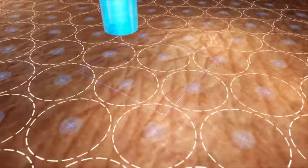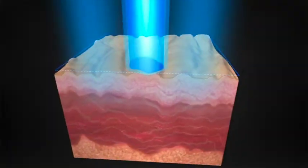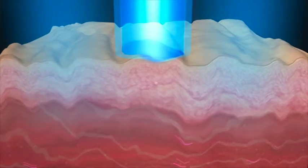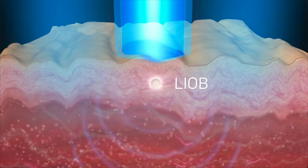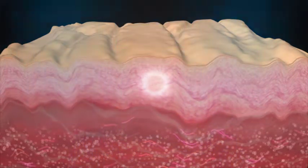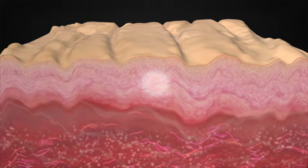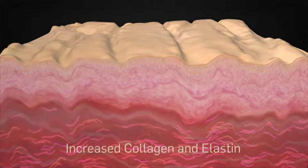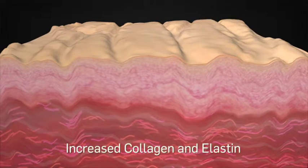While portions of high and low-intensity energy treat pigment, high-intensity energy creates a laser-induced optical breakdown, or LIOB. The formation of LIOBs creates a pressure wave and initiates an epidermal repair mechanism involving cell signaling and inflammation, resulting in a dermal remodeling response. These factors lead to stimulation of new collagen and elastin production.